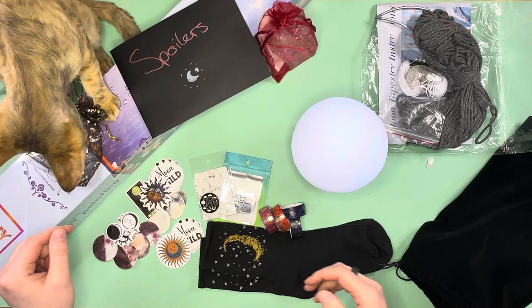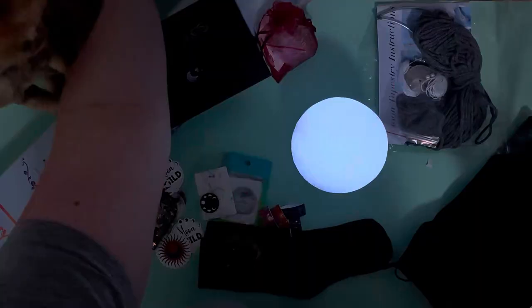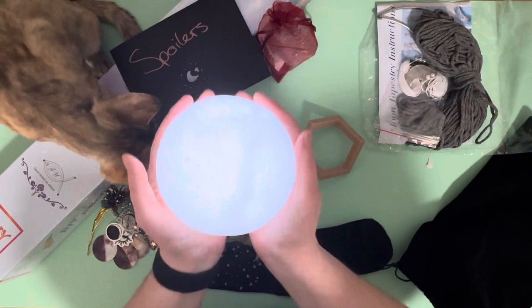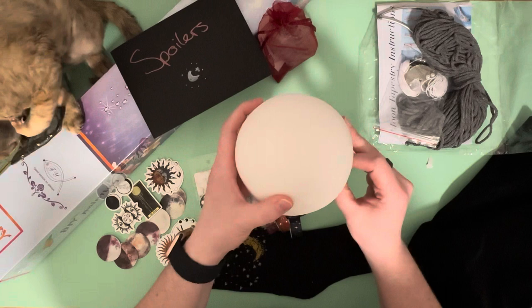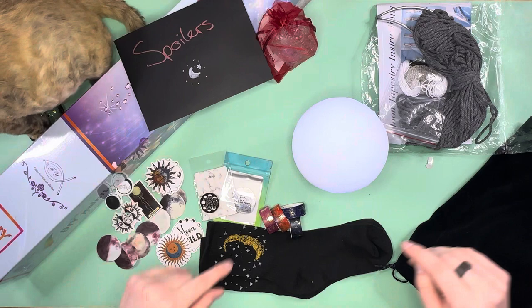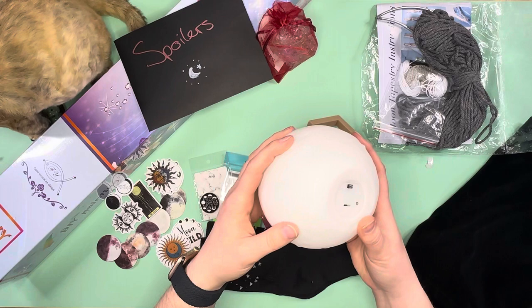Let me turn off some of my lights to see what the moon orb looks like lit up — I've got so many lights on in here. We can see a little bit of the glow, and I like that it's got differentiation in the patterns. There is our moon orb. Turning the lights back on to make sure everything's nice and bright for you guys — I like it, that's fun!